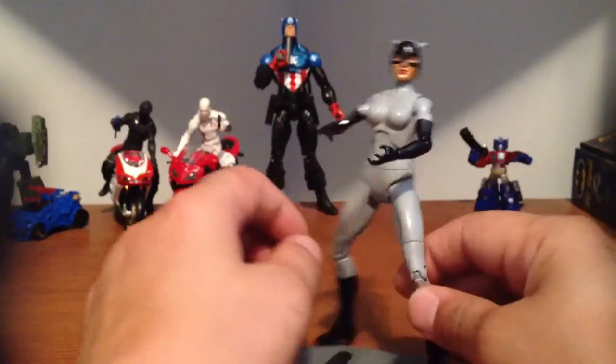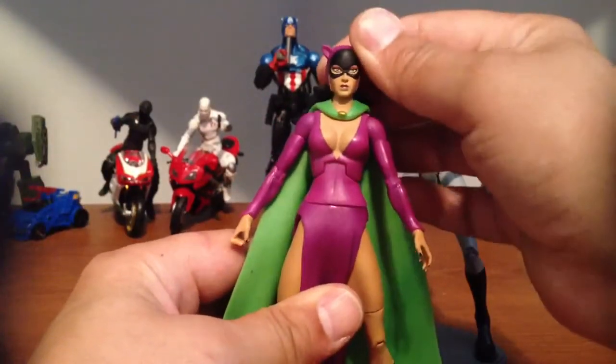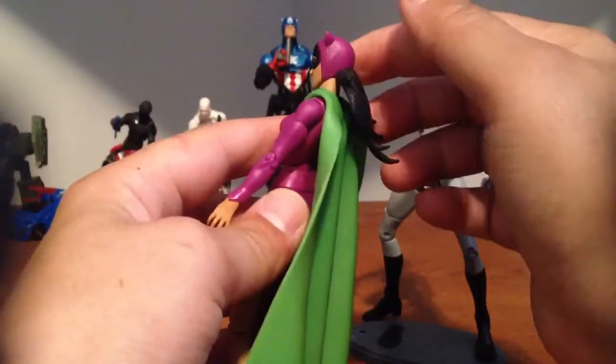But as soon as I find a belt I'll finish her up. I'm thinking about making another one and using the head from this figure, because all you would have to do is do the mask right there and take the hair off.